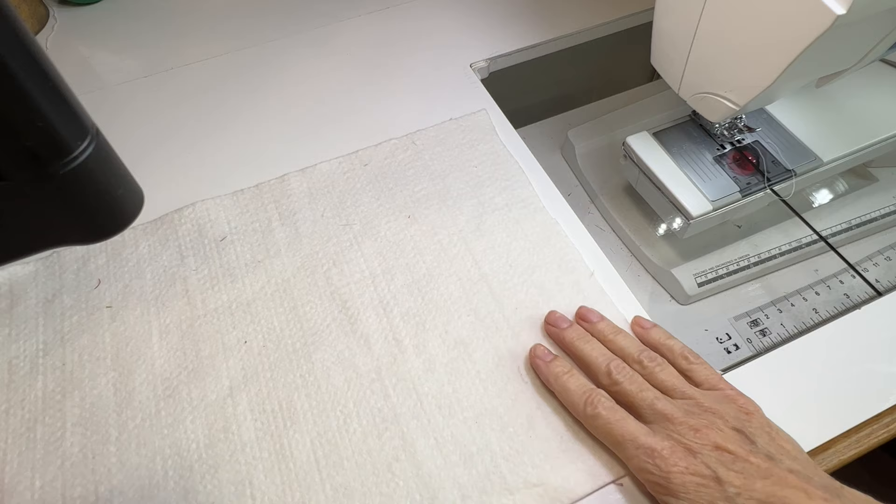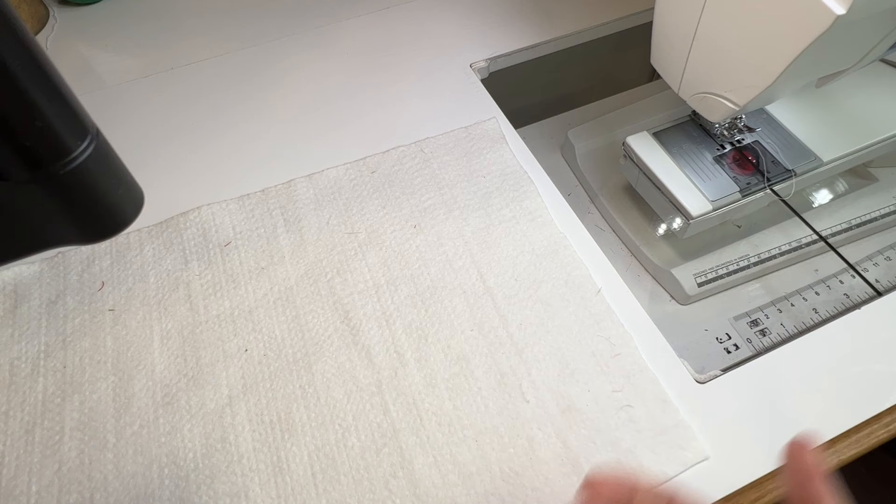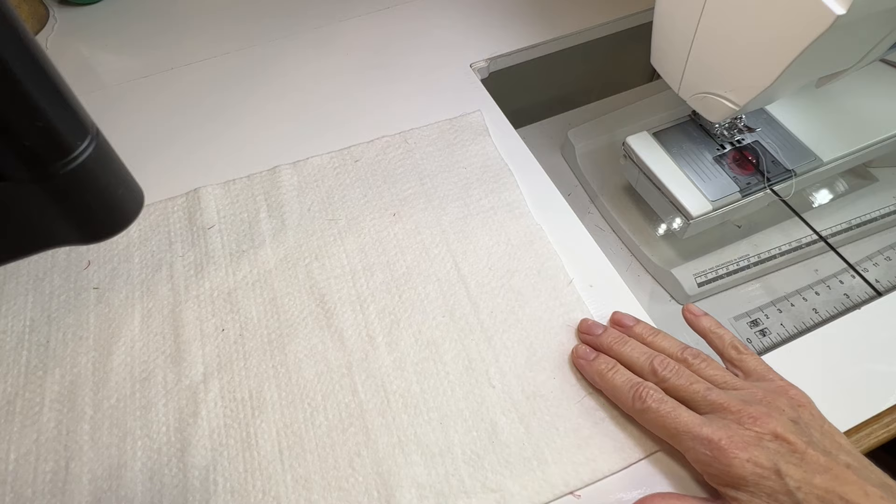So we've had some people ask us what exactly is quilt as you go, in basic terms. What it means is you're quilting as you're piecing. So you're not piecing a top and then layering it with your backing and your batting and doing some kind of quilting to hold them all together.